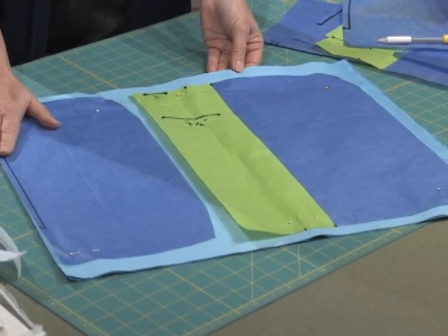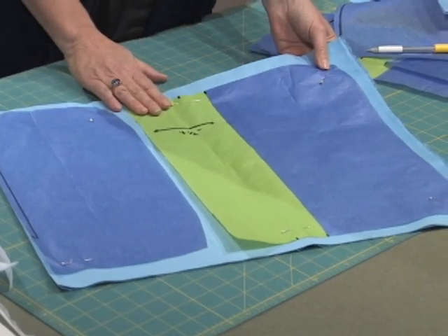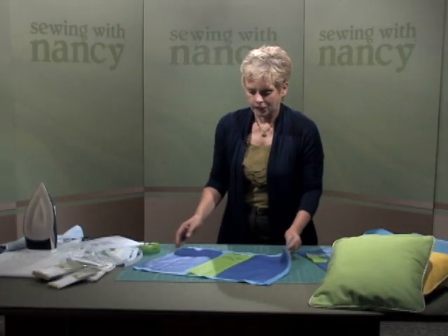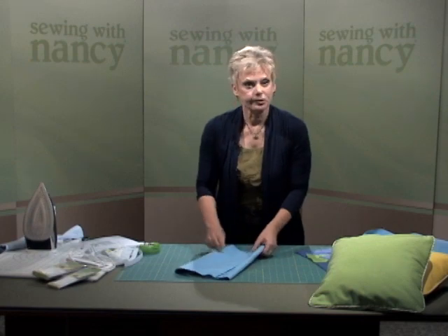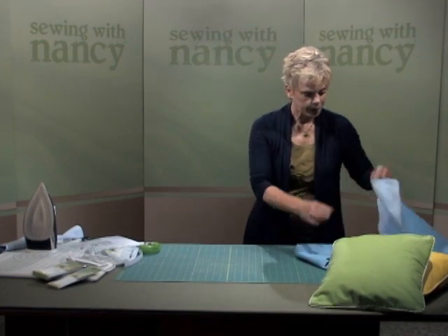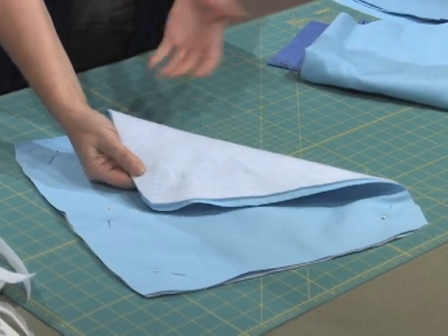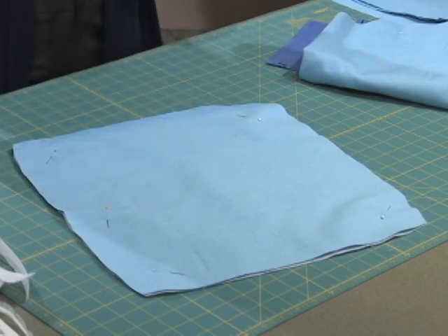Here you can see the front placed on the fold of the fabric, and here of course is the underlay area. Cut them out. And then if you're working with polyester fleece, pin the fleece to the respective pieces on the wrong side. That's what I've done just for the pillow top — I think that's where it's needed the most. You can baste around the edges or just pin it in place.